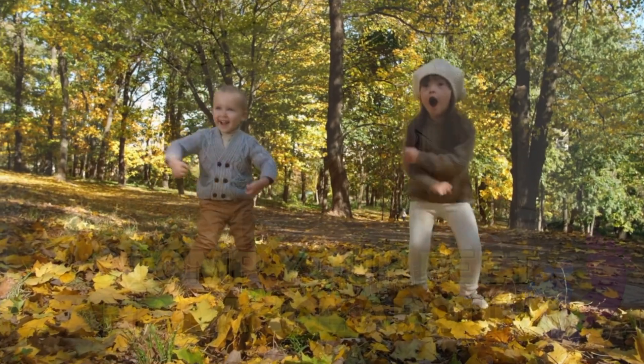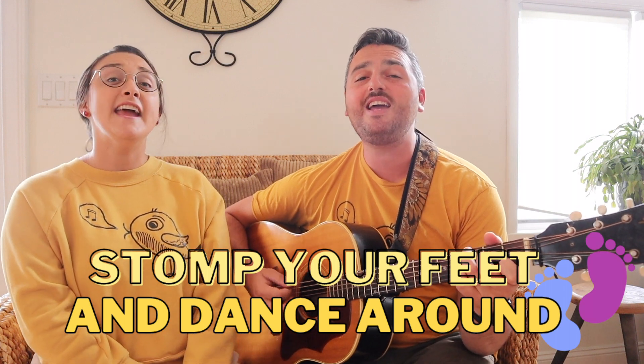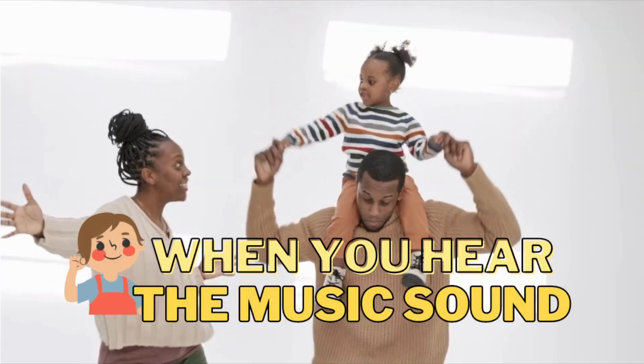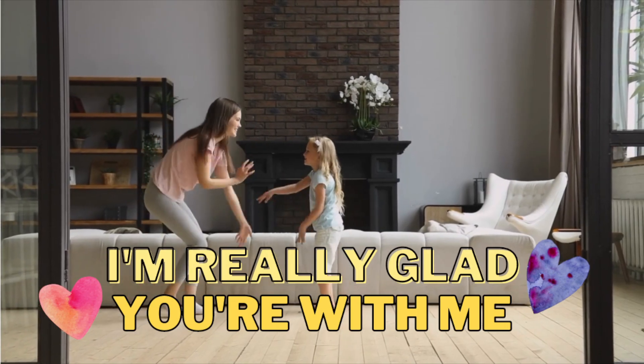Can you stomp your feet and dance with us? Stomp your feet and dance around. When you hear the music sound, I'm really glad you're with me.